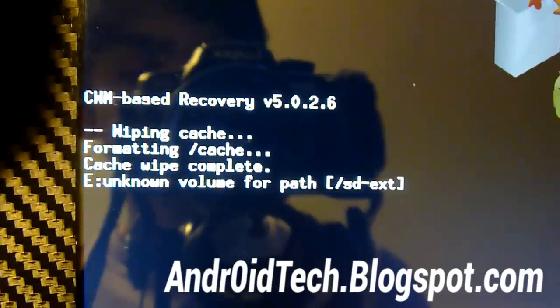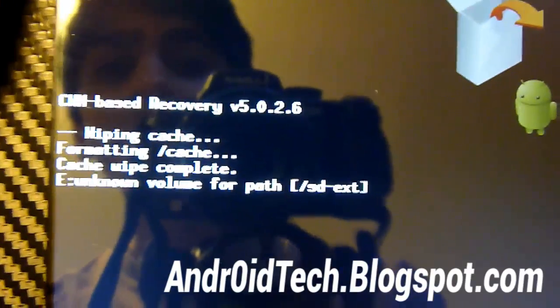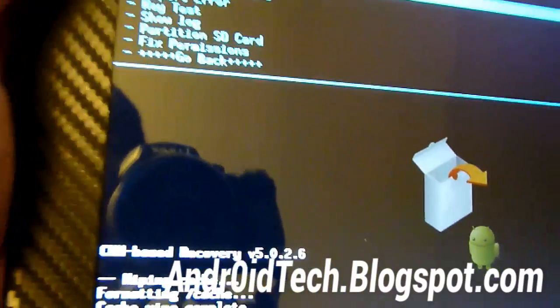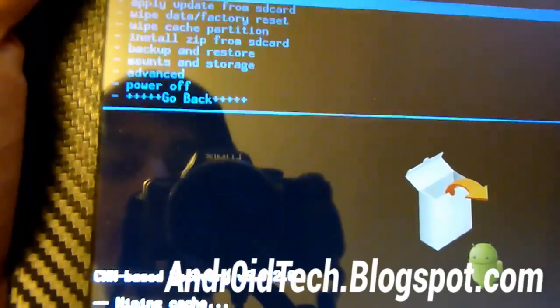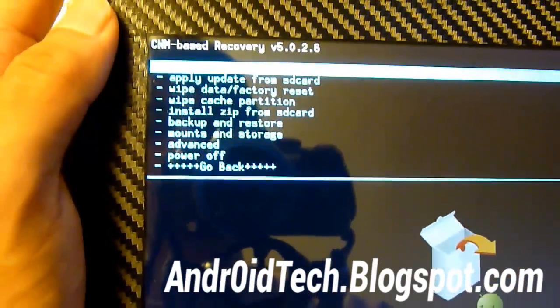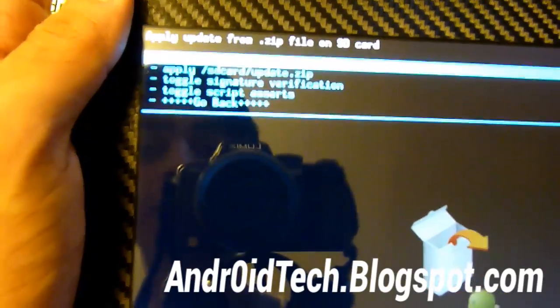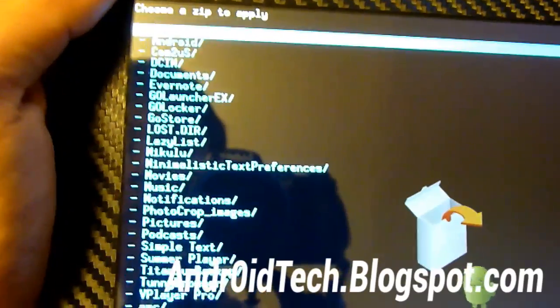You can see it says cache wipe complete. So now we're going to go back, and now we're going to install the zip from SD card. Go back again, then select Install Zip from SD Card. Choose zip from SD card, and we're going to find that CM10 file that we transferred earlier.